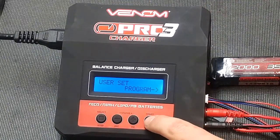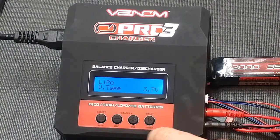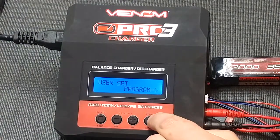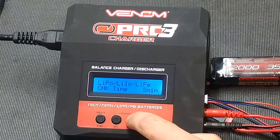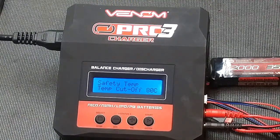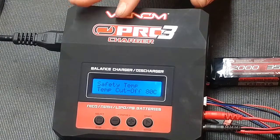We're going to go through the user setup. Press enter to select this. All the batteries you can use are right here: LiPo, lithium ion, and lithium iron phosphate. This charger will not charge lithium high voltage like the Venom Pro Quad — that is the only difference between them, other than this can only charge one battery at once. To change through these, press increase. You'll have lithium polymer, lithium ion, and lithium iron phosphate. Check time: five minutes — just leave that right there. The nickel monohydride and nickel cadmium sensitivity, just leave these as default. The safety temp cutoff is 80 degrees Celsius — you can lower or raise it. If the charger ever reaches this temperature, charging will be cut off and the charger will go into standby mode. Once it cools off, it will restart charging.